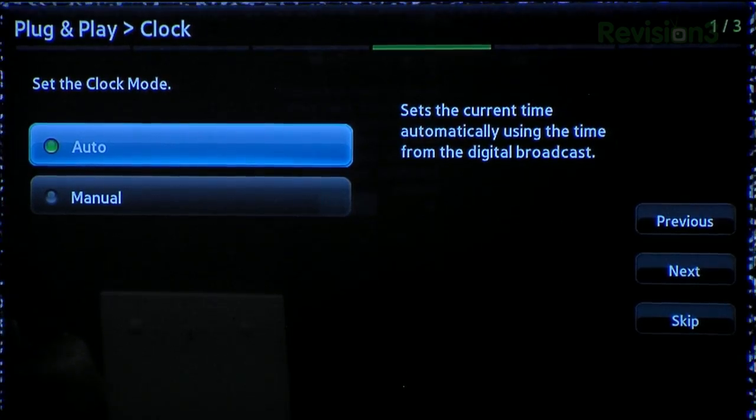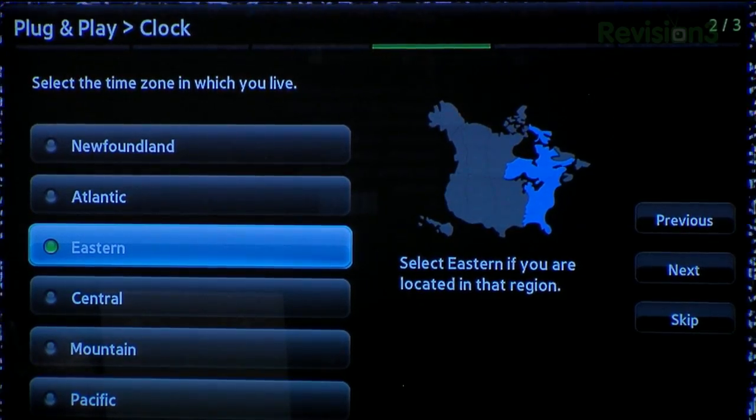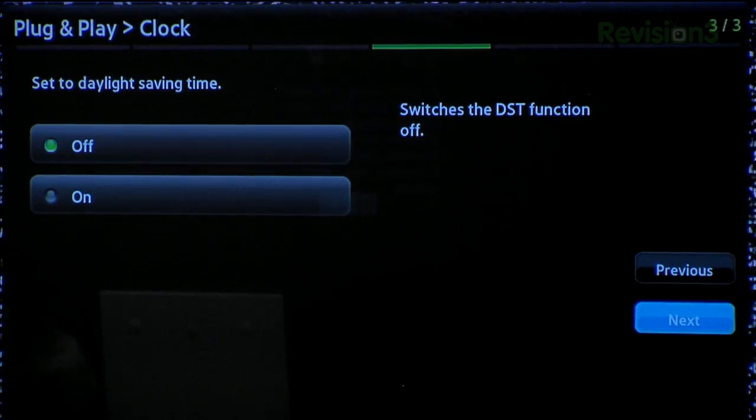For the clock, you can set it up manually or automatically. If you have an internet connection, leave it on auto. Select your time zone — we're on the west coast — and set daylight savings time.